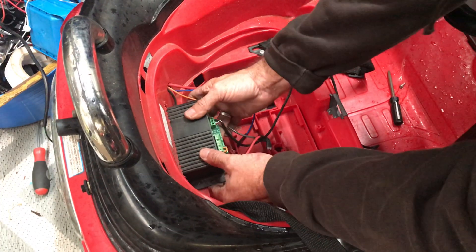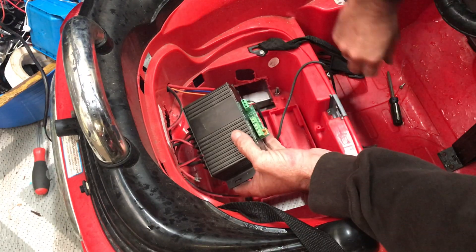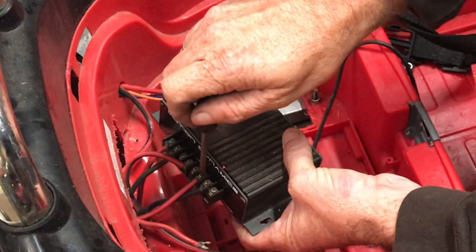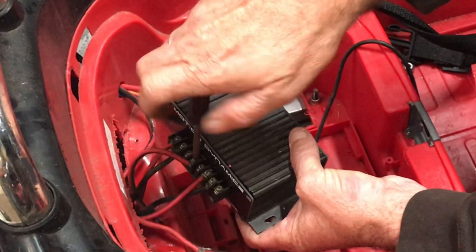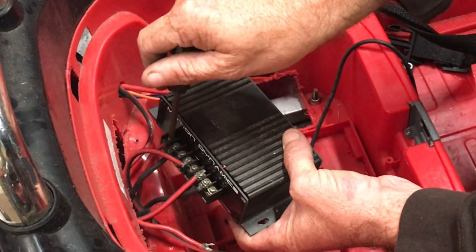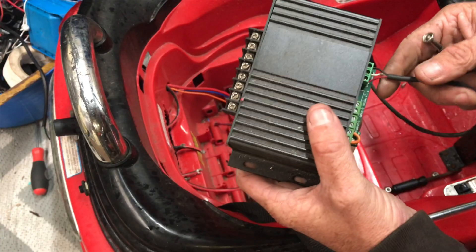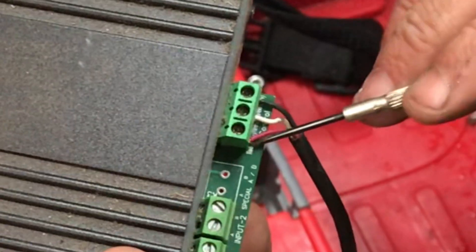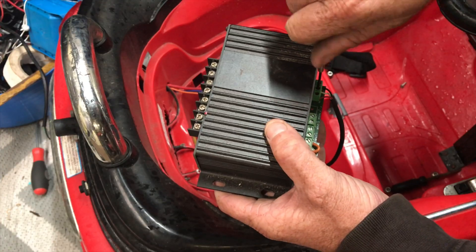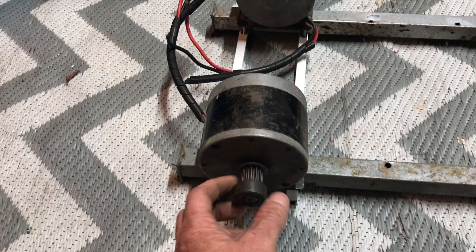So we've got this Motion Dynamics speed controller — this one's got the regen braking on it, so we're going to use this. They're a good speed controller; I like to use these because we don't have to put a mechanical brake on there, and it just minimizes the build time. Here's your Hall Effect pedal — you've got your positive, your negative, and then your control line here. 50-amp speed controller, I've used them in quite a few of the rides.